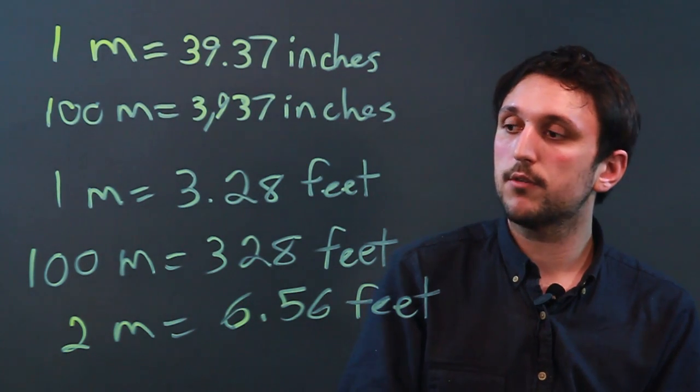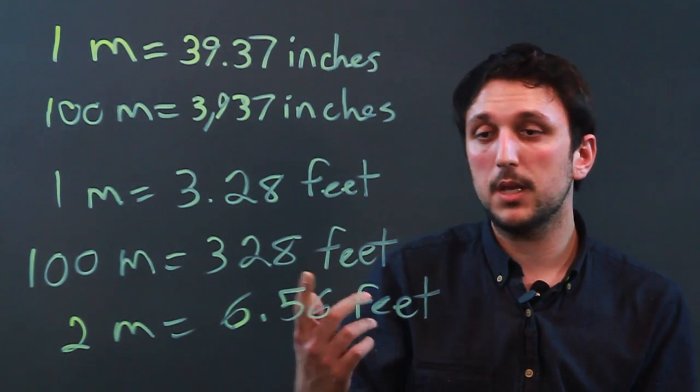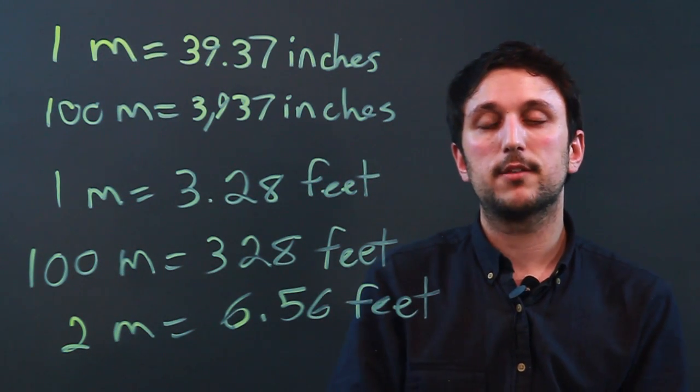So I'm Charlie Kasov and you just learned the description of the meter and its equivalent in feet and inches. Thanks a lot.